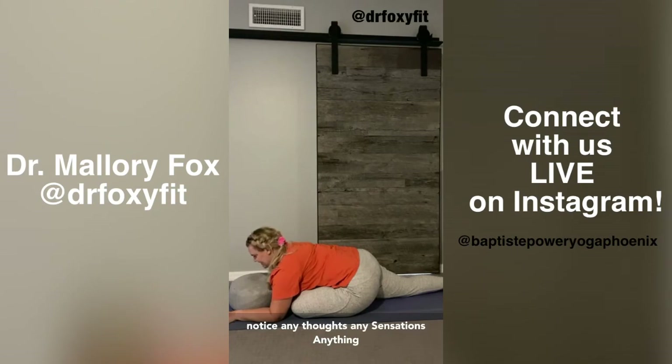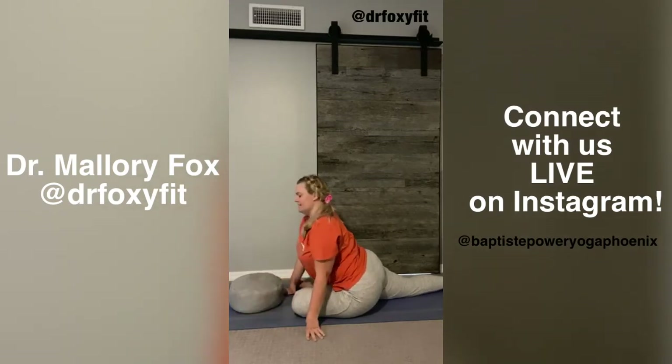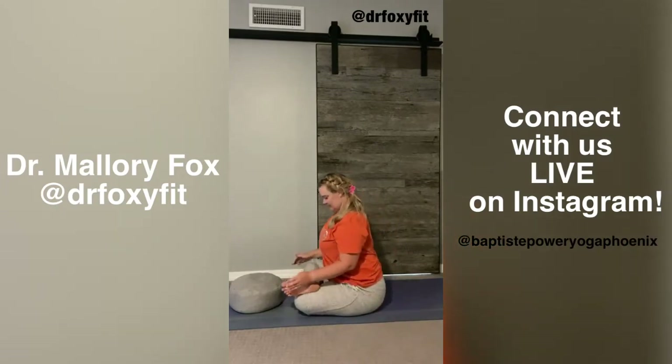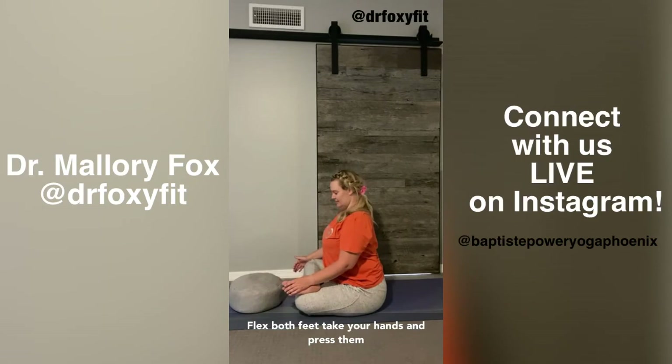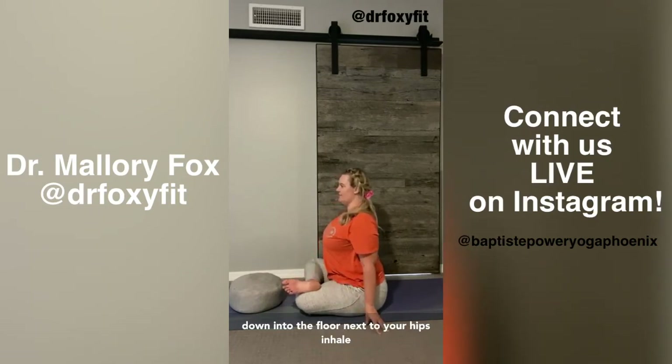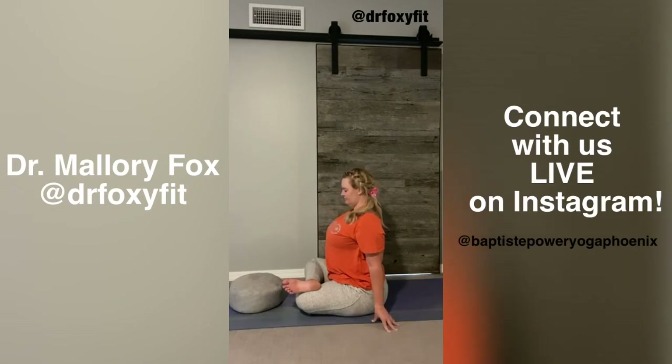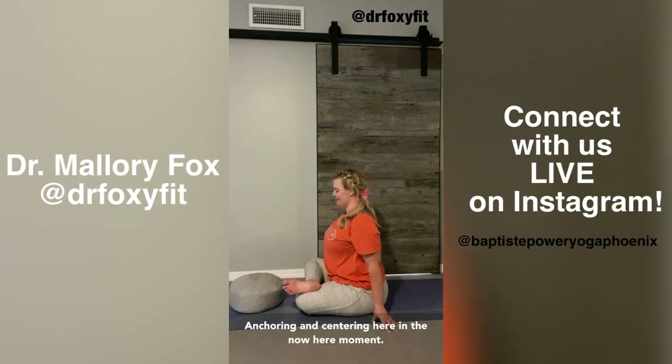Notice any thoughts, any sensations, anything that comes up for you right here. Acknowledge the thought, the sensation, the feeling, and then bring your attention back to your hands and your feet. Double Pigeon — swing your back leg around and stack it on top of your front leg. Flex both feet. Take your hands and press them down into the floor next to your hips. Inhale and lift the spine up through the crown of the head. Anchoring and centering here in the now here moment.